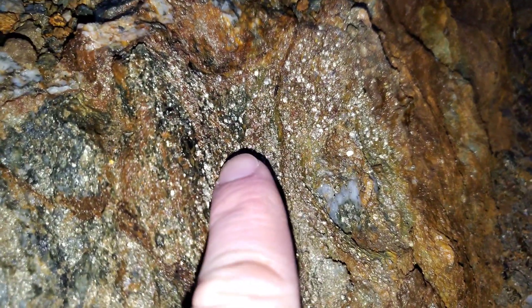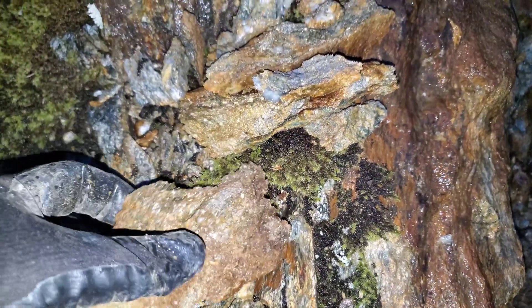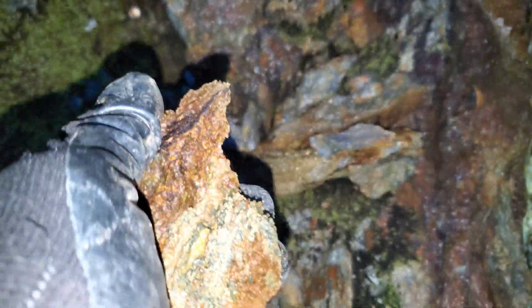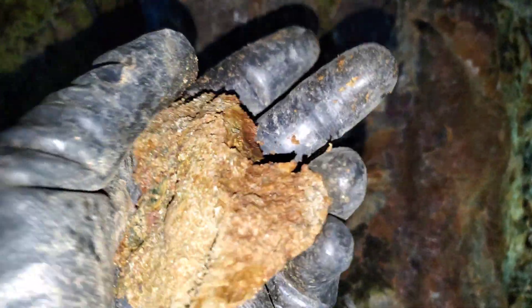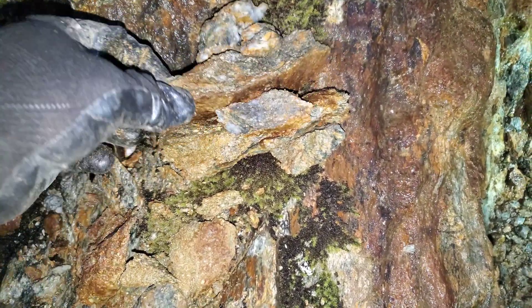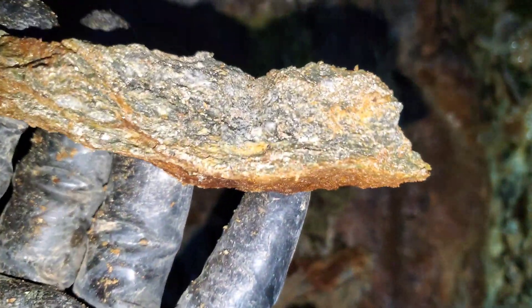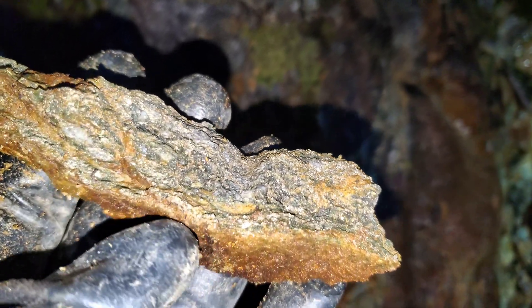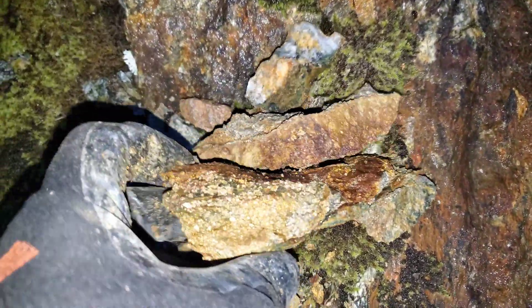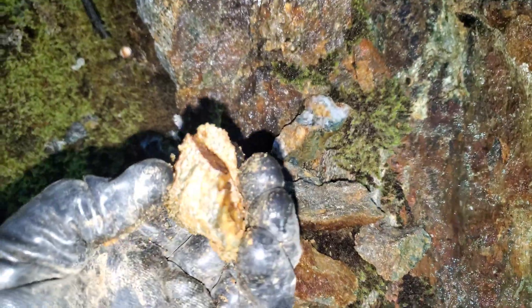We have some samples here — this is your schist with your sulfides in it, and you can see how brittle it is. Here's another piece — you can see how it's formed in there, the grains go with the foliations of the schists. Another piece here, again super easy to break.